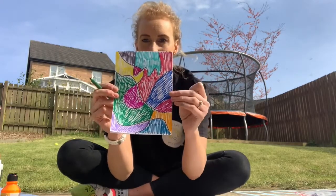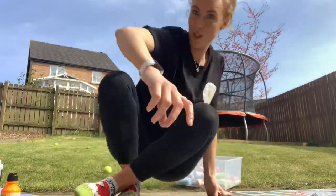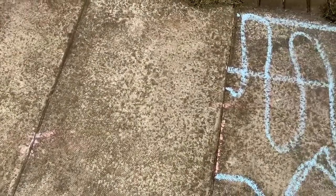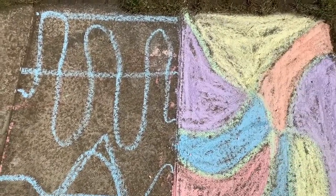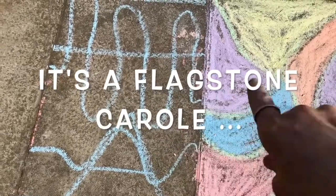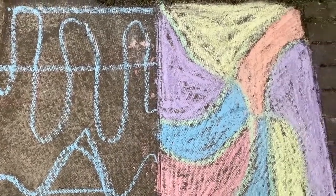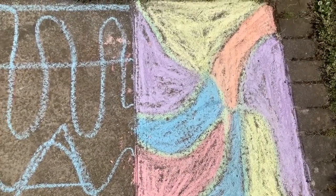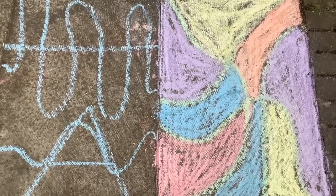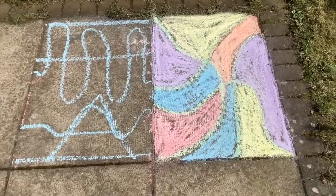I also thought it would be a cool idea, if you have some chalk and it's a nice day, to do it on the ground. I've done one to show you — here's my 'taking the chalk for a walk.' On the first flagstone I've drawn out the outline, and on this one you can see where I've coloured in. You can use lots of different colours and it just brightens up the whole path. I might ask my husband if I can do all our flagstones and have a multi-coloured patio — that would be awesome!